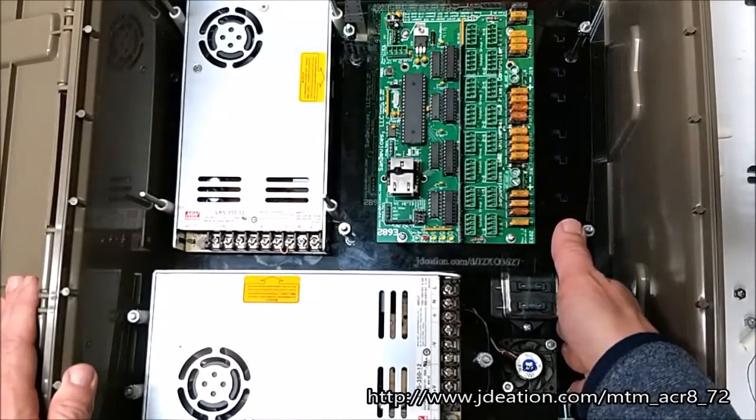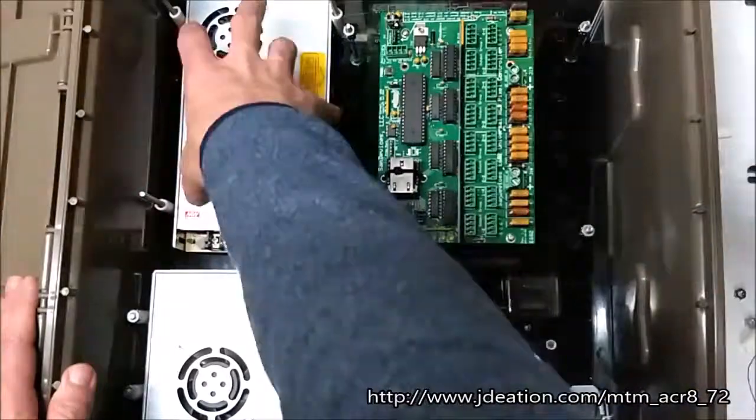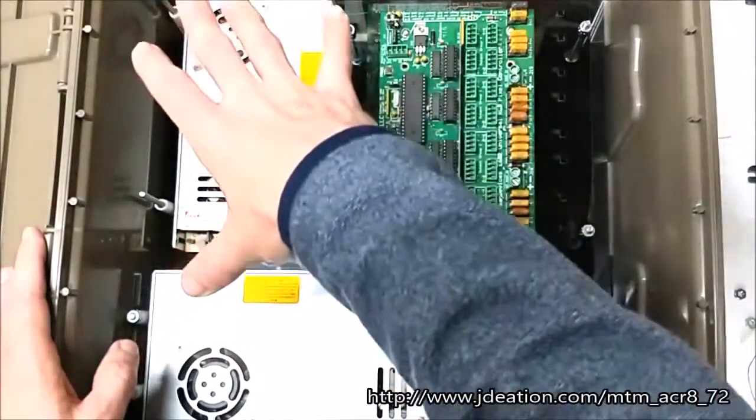So if you have an outage in your show, you can actually get in here and pull these out really quickly. The other thing this design features: